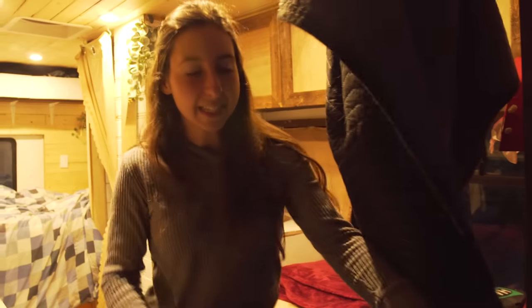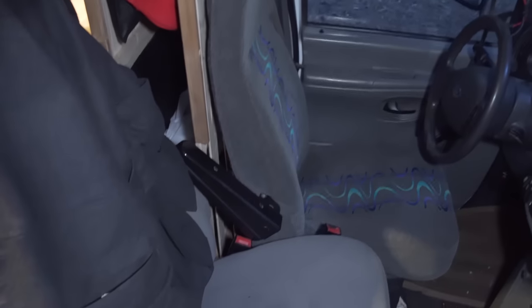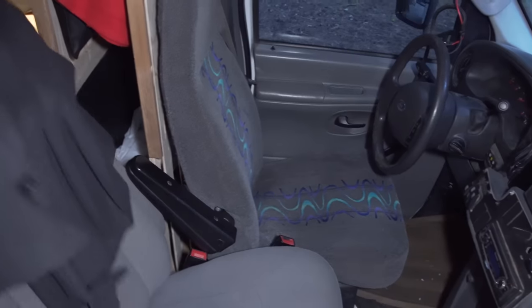We have this passenger seat that we added in because the bus only came with one seat, and when we were driving together we wanted it to be safe.